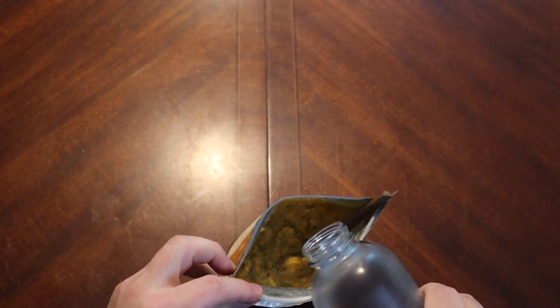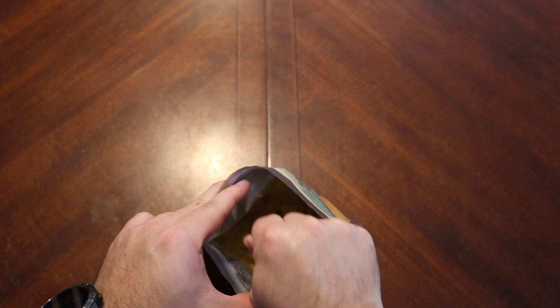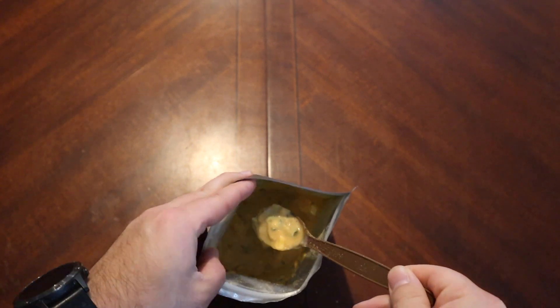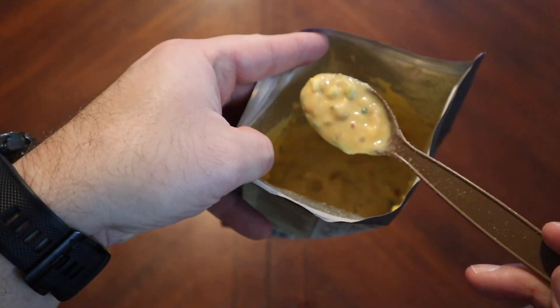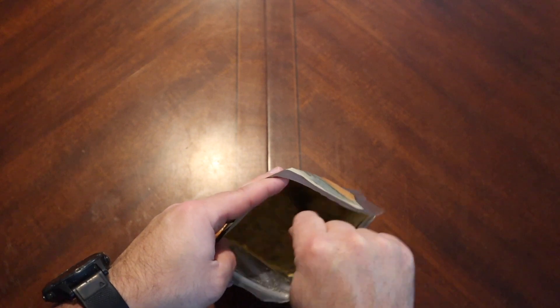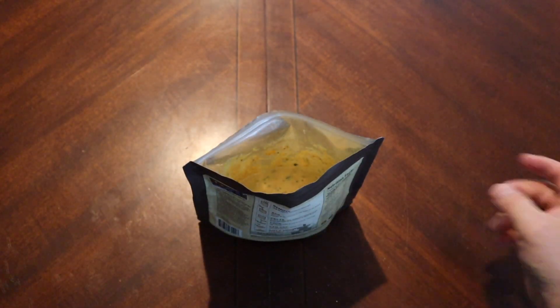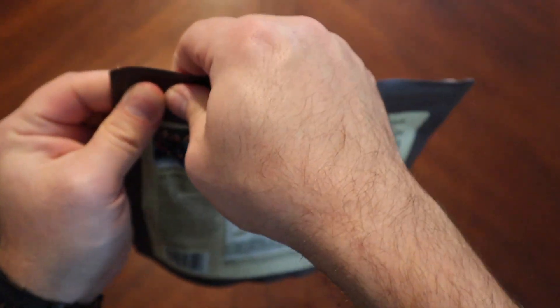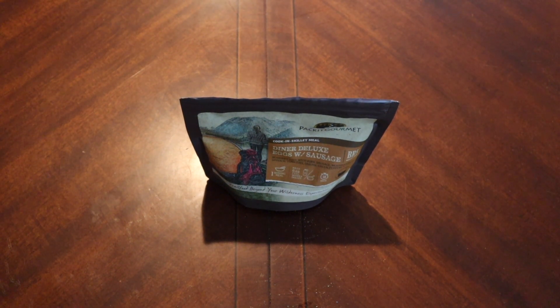We're going to add just a little bit more water — it has the consistency right now of grits. I think this should be where we need to be. It's got some clumpage on my spoon, but it's basically still runny but not overly soupy, so this should be really good. There are a lot of good chunks of stuff in there — I've got high hopes for this one. They do recommend letting it sit for five minutes, so we will do that, get out a pan, and cook it up.